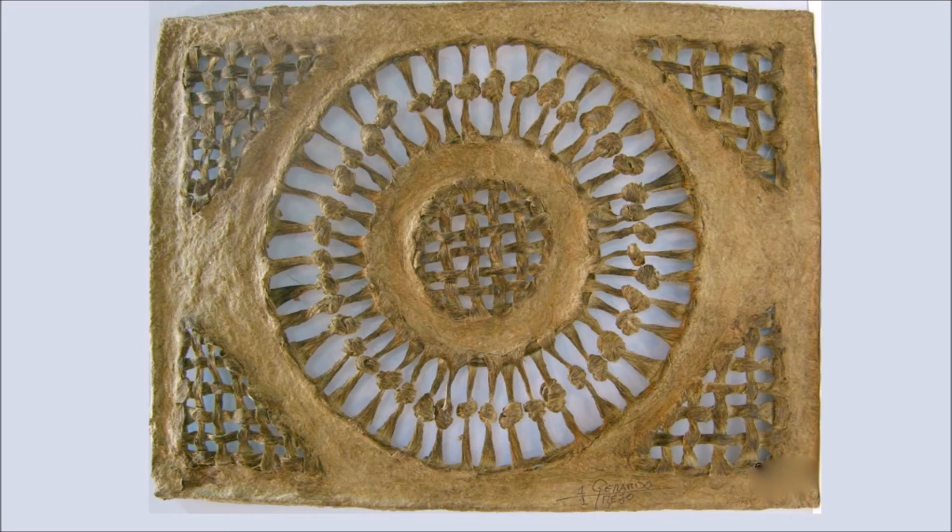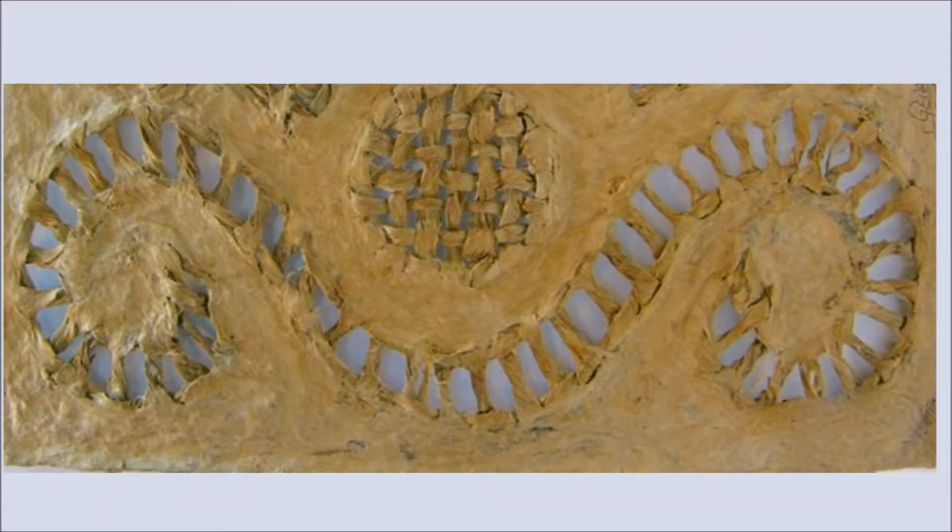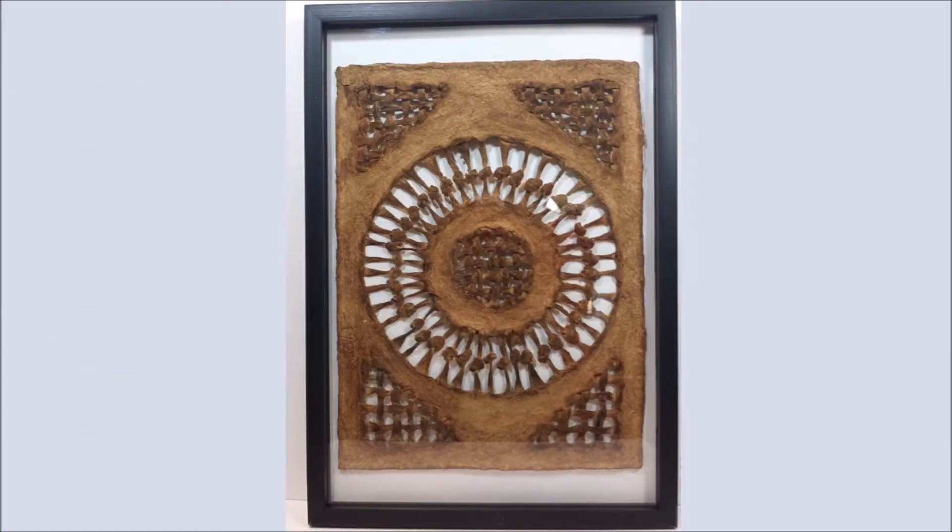Amate bark paper art is an ancient form of folk art in Mexico with a rich past. It is made by taking the bark of the ficus tree, boiling it for a full day with a softening agent. The bark is then cut into strips and flattened with either a volcanic or a granite rock. It is then fashioned into thin sheets or woven into intricate designs.